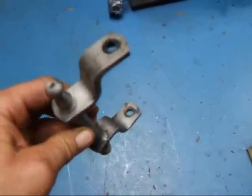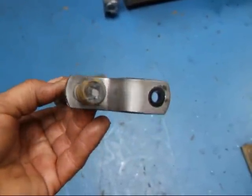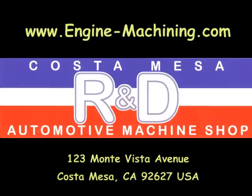If you have any questions about this, give me a call. We'll see you next time.